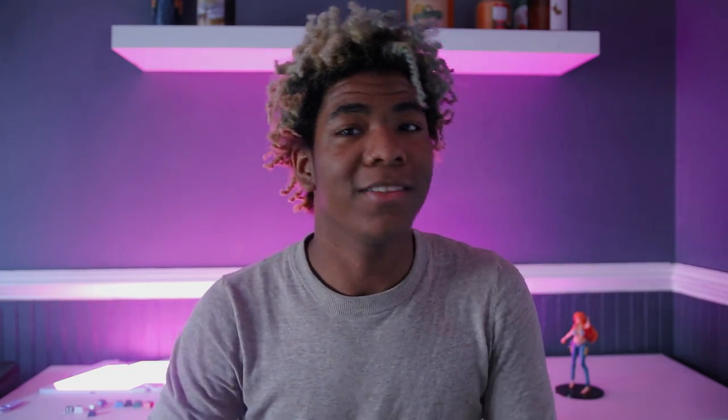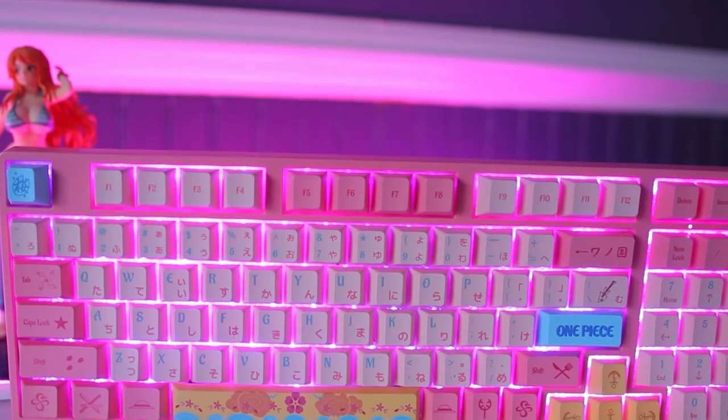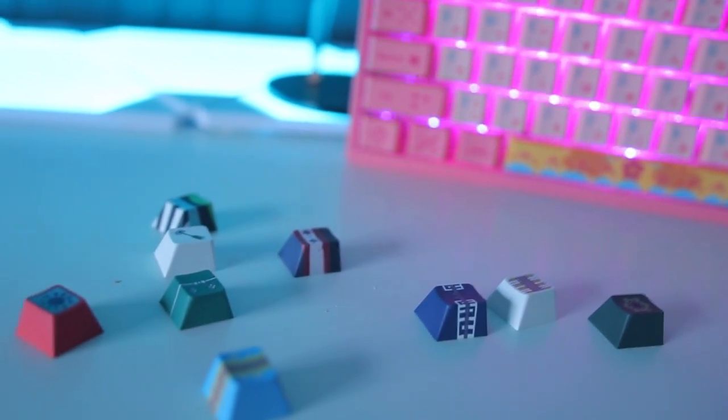You obviously know this is an anime channel, so I am a One Piece fan, and when I saw this One Piece keyboard I just knew I had to grab it, especially because we're in the Wano arc right now and it just seemed so fitting. So this is my custom One Piece keyboard — we're going to be going over it and it's going to be a review.